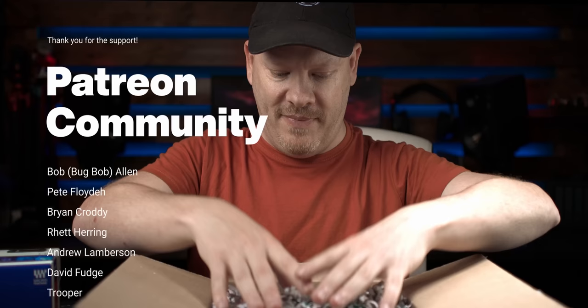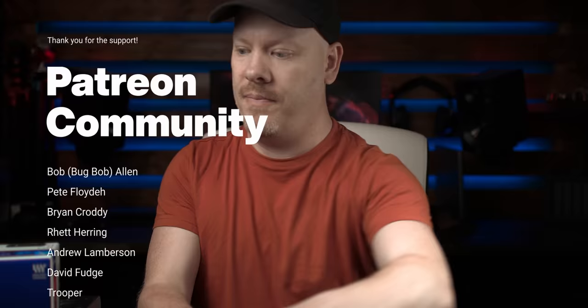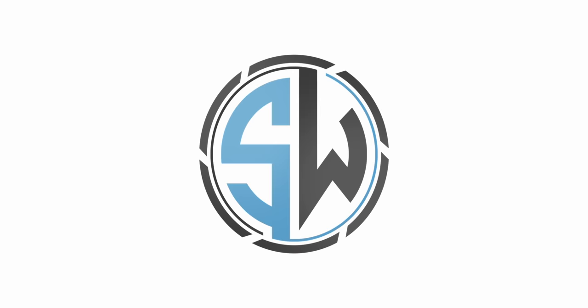I didn't buy a spare battery for the camera, so that might bite me later on. Thank you for sticking to the end of this video. If you enjoyed it, please subscribe and click the like button - it really does help out the channel. I want to thank my Patreon supporters for their continued support. If you're interested in joining Patreon, check the description below for a link. Click one of the videos in front of you now to continue watching my macro journey.